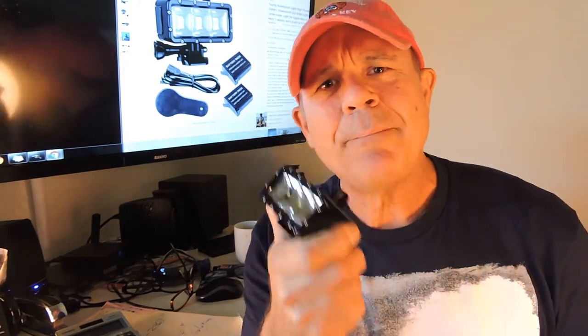Today we are looking at the Sub-Tig high-powered waterproof light designed for the GoPro 3, 4, 5, and 6. Here's the good news: if you have a GoPro Hero 4, the two batteries that come with this light will work in your GoPro 4.